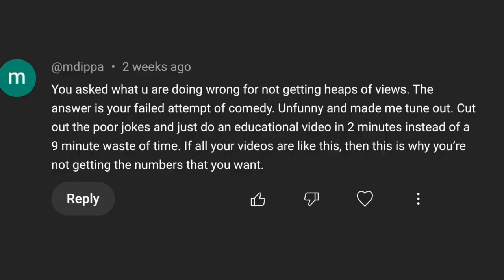Shout out to Houston. Now I'd like to address a comment from my last video. You asked what I was doing wrong for not getting heaps of views. The answer is my failed attempt at comedy — constructive criticism taken, and I thank you, MDIPA. Where's the emphasis in that, by the way? MDIPA was obviously not a fan of my dancing, so no more dancing for me. That bit was obviously a stretch and was maybe a little bit corny.